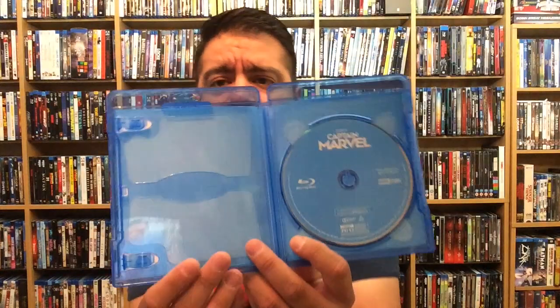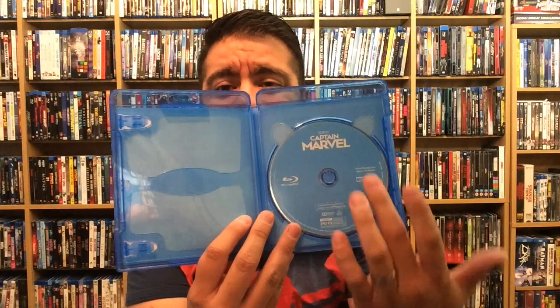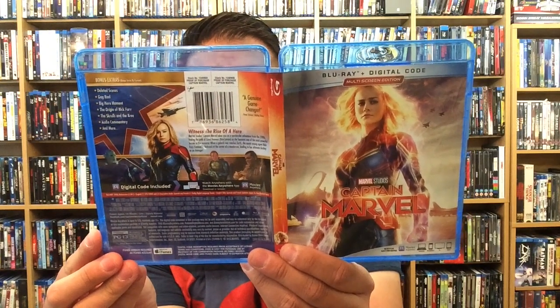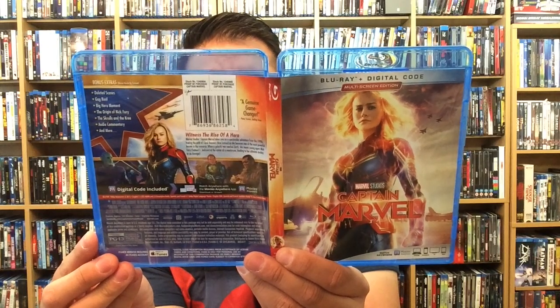It does have a digital copy included. Here we have your basic Blu-ray — there's no interior artwork or artwork on the disc, your basic Disney Blu-ray as I like to call it, with the logo up top. Captain Marvel. This one does come out June 11th from Walt Disney Studios Home Entertainment.